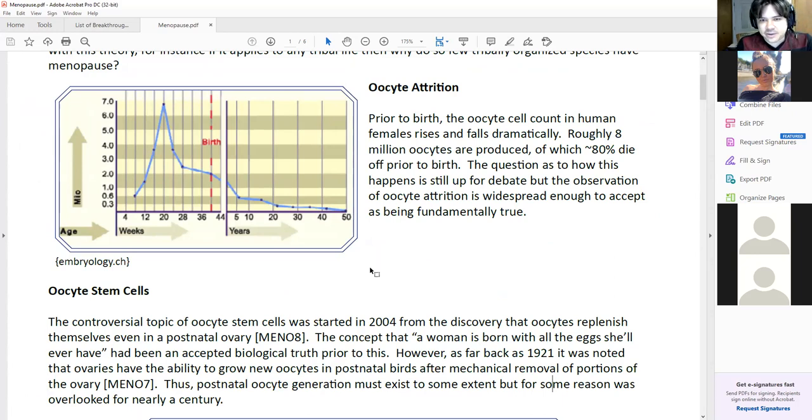If you can regenerate the ovaries, can you reverse menopause? The current therapy that appears to work is PRP — platelet-rich plasma therapy — where they take concentrated platelets and inject it into the person, and it somehow seems to regenerate the oocytes or the ovaries. A company called Inovium is kind of spearheading this. I haven't really heard much from them recently, but they're the people to talk to if you ever wanted to get information on how well the state of the art is going.